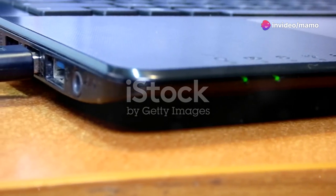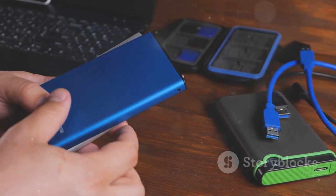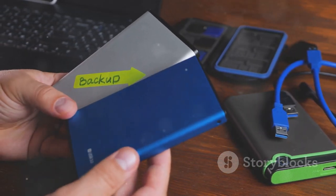Hey everyone, it's your tech aficionado here diving into the latest gadget on the block, the UnionSign 1TB Ultra Slim Portable External Hard Drive. Let's talk about why this little powerhouse might just be your next must-have tech accessory.